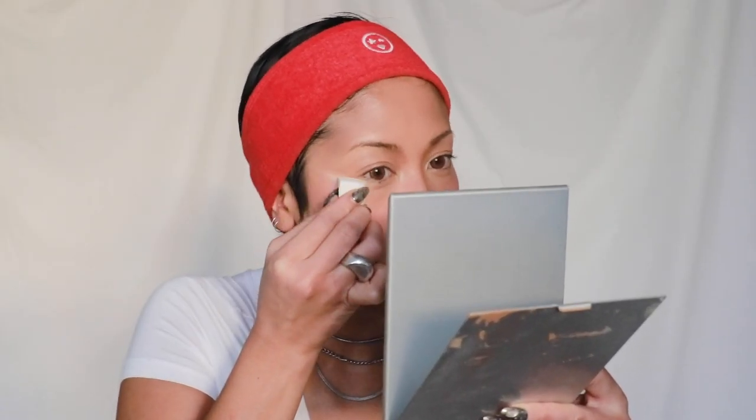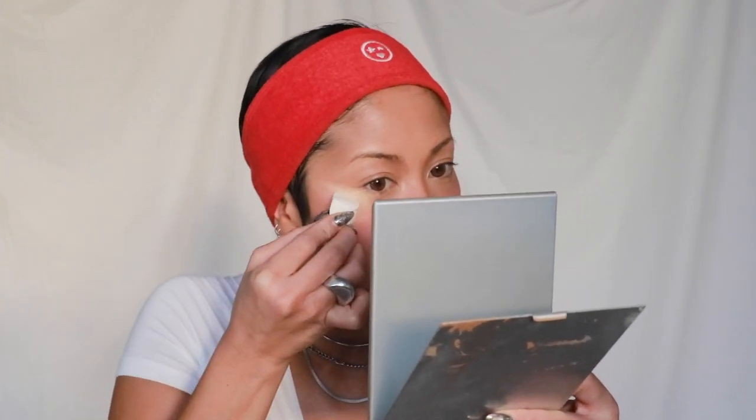This next part is quite important: the baking. I'm going to use the Ben Nye Banana Luxury Powder, which everyone already knows about. I normally don't bake because in person I don't want to look like I have too much makeup on, but for photos it makes a huge difference. I'm using a regular wedge sponge and packing this on. I can already feel my skin getting so dry from the powder — we are in drag city.